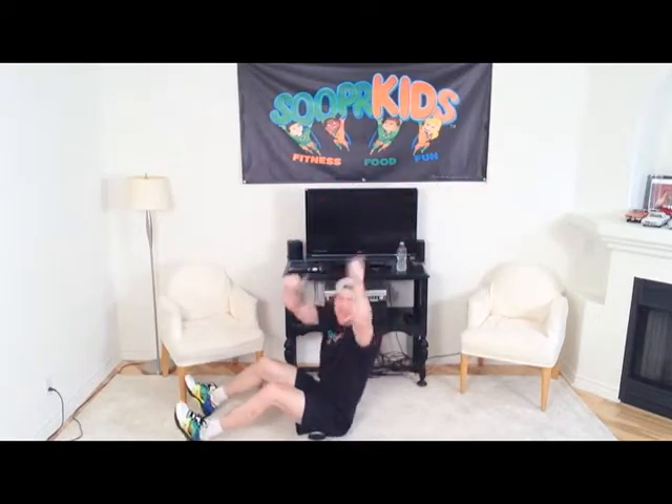And done, boys and girls! If you got through that exercise routine successfully, give yourselves a nice round of applause — it's not easy. For those of you that struggled a little bit and weren't able to get through everything, that's okay. Here at Super Kids, all we care about is that you just give it your best in every single video. We've got lots more videos headed your way, so make sure you're checking those out. Why are ghosts really bad liars? Because you can see right through them!